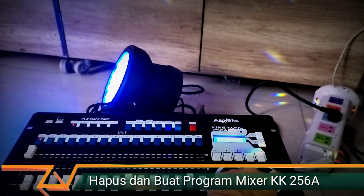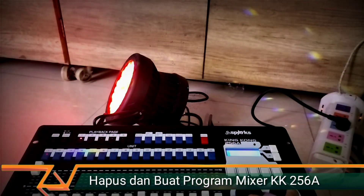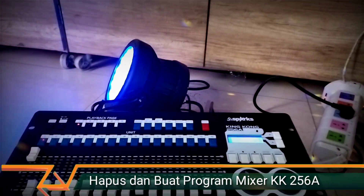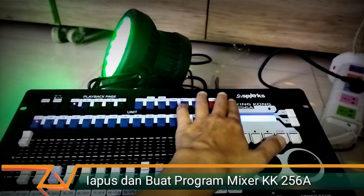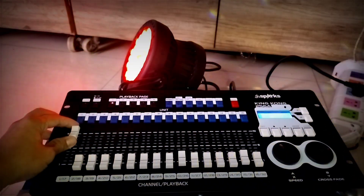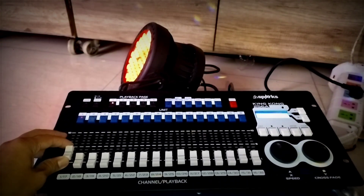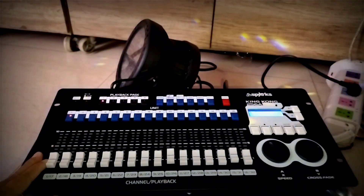We can adjust the Speed and also the Fade mode here. We can choose whether to use Changing Color mode directly, or to use a Fade mode. We can press Blackout to pause the lights, then turn off Blackout to keep them on. For the dimmer setting, just adjust it here — from 0 to however many percent you want, or at half.